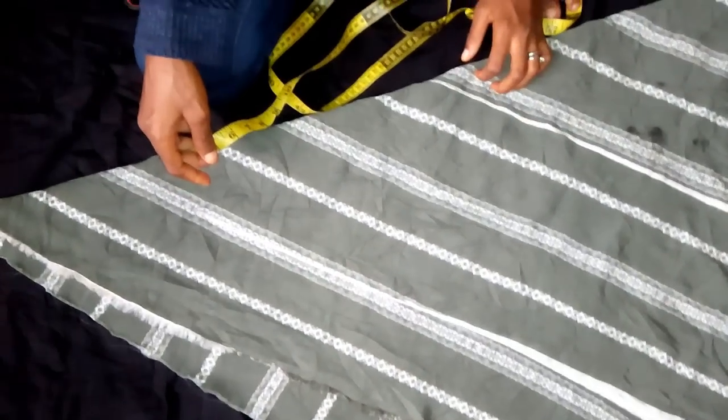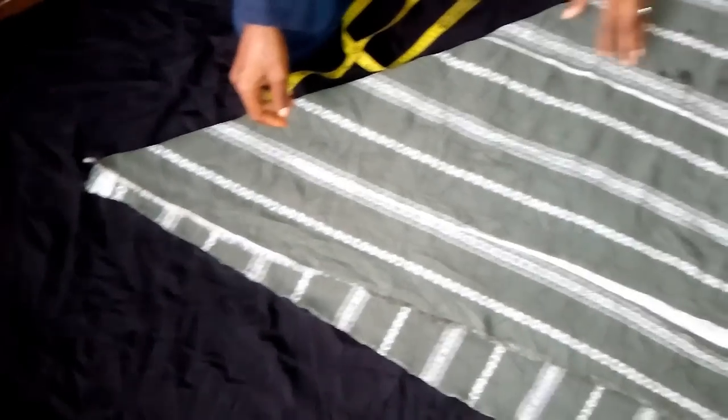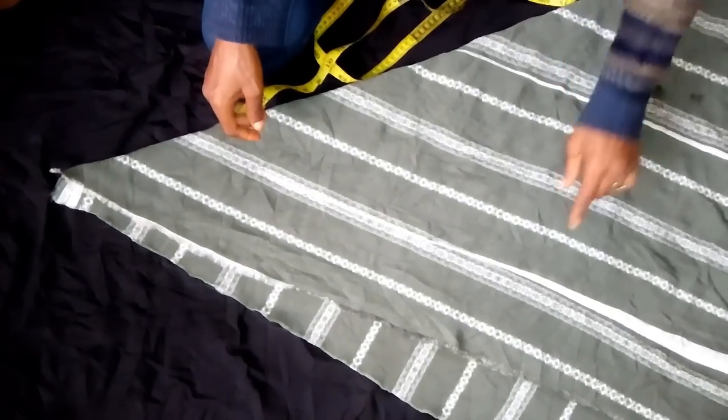Hi guys, welcome to my channel. Today's tutorial will be on how to cut a ricotta flay gown using chiffon material.